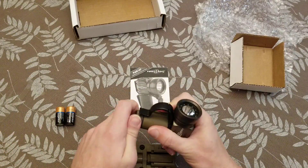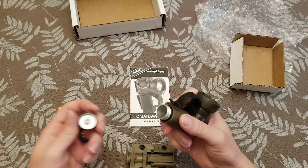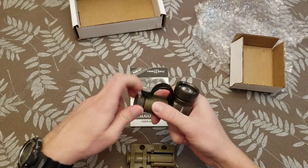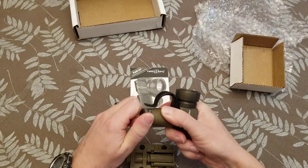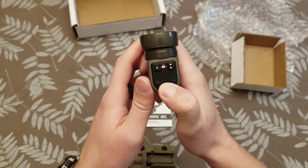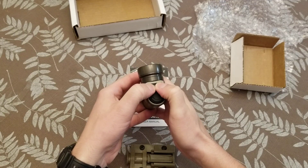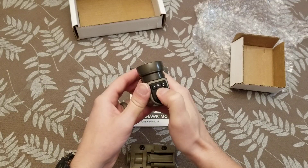To put the batteries in, you just unscrew the bottom and turn it back in. Now most of these, they come — okay, so if you can see the red light. I don't know if it shows up very well. It's locked. To unlock it, you just press both these front buttons at the same time. Turn this to a green light.